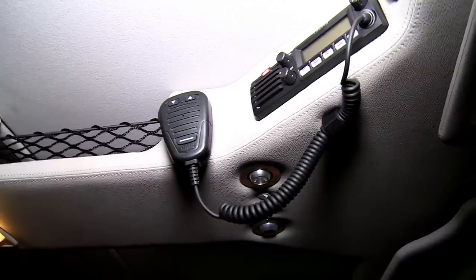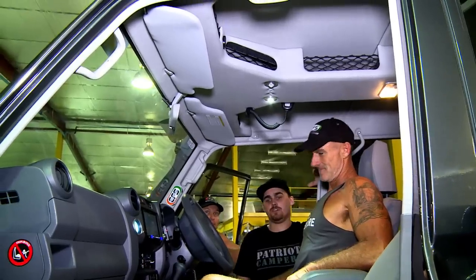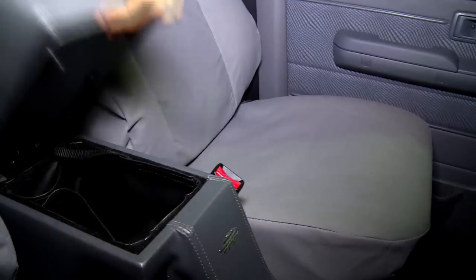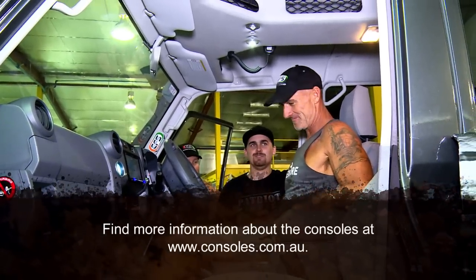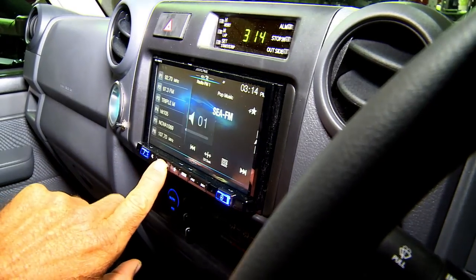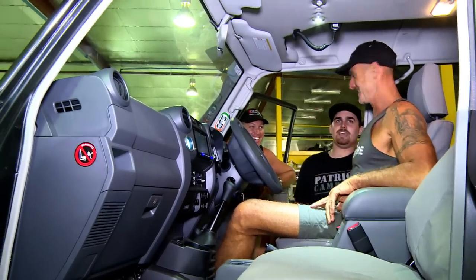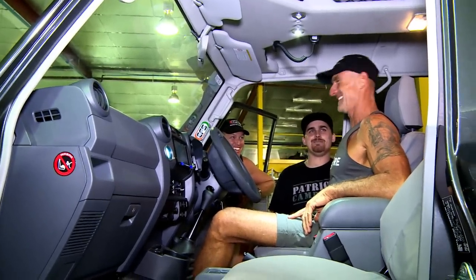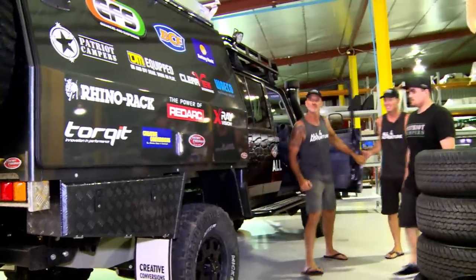Up above your head, we've got your roof console — GME UHF, accessory sockets mounted into it. And we've got a big, nice, high centre console there — good for an armrest, makes driving just that little bit more comfortable. It's all about comfort. It's got everything — it seriously has everything. I don't know how I'm ever going to know how to use that stereo. I think there's an instruction manual in the glove box — you might have to study before you leave. Alright, let's check out the canopy!